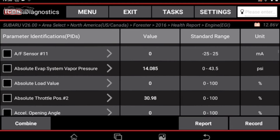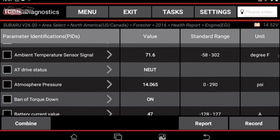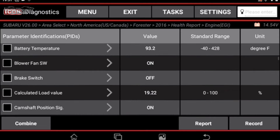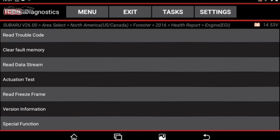Let's take a look at data streaming. Selecting Read Data Stream, you can see all the different PIDs. The car is on now so the numbers are changing as I scroll through. You can combine data into a graph with up to four parameters at once. You can also record and generate a report to present to a customer — a great way to chase intermittent electrical gremlins or sensors that are starting to fail.